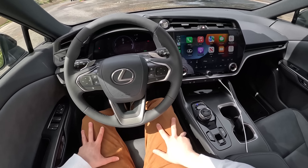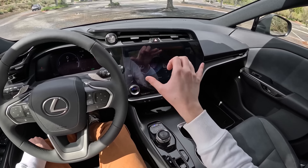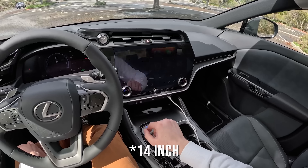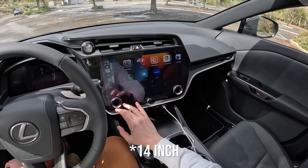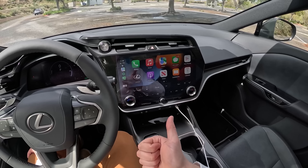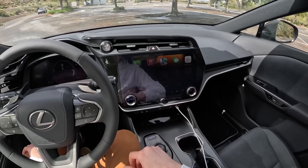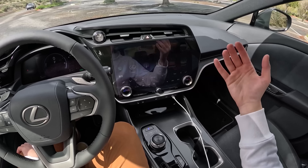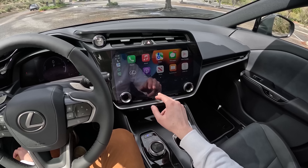Even the materials down here by your right knee and the door panel material — very soft. We do have a couple different interior color choices. I'm slightly disappointed that I'm in a car with this gray interior, because there is also a very nice beige, a cognac saddle color, and a dark blue as well. We've got this big, I believe, 13-inch touchscreen — we're familiar with this system that debuted in the NX, carried over to the RX, and is now also showing up in Toyota trucks like the Tundra and the Sequoia.